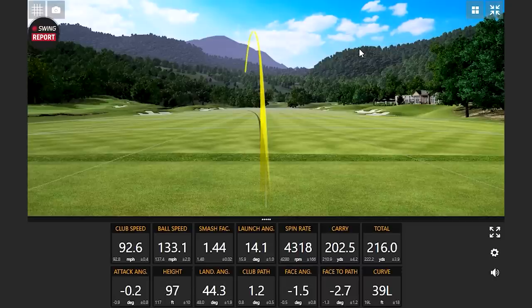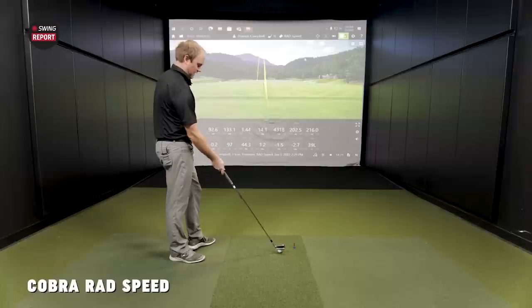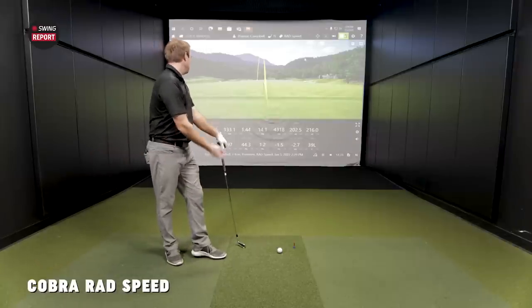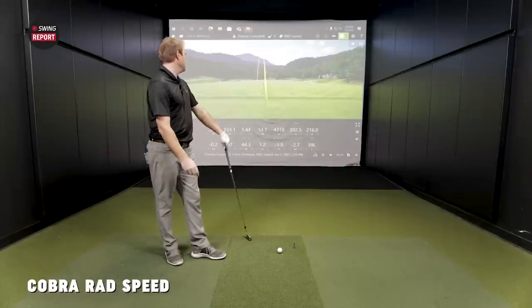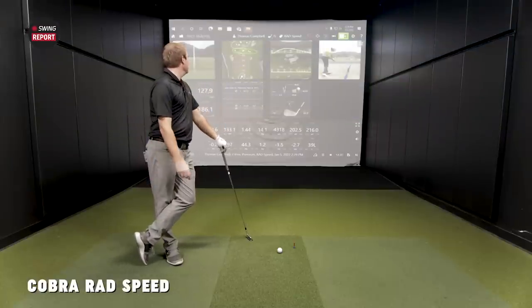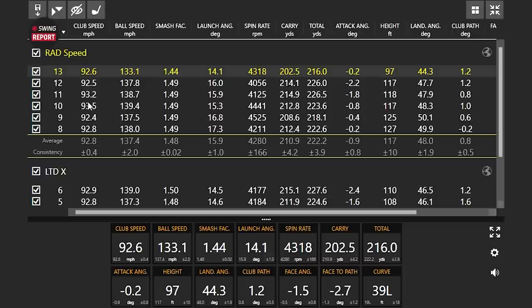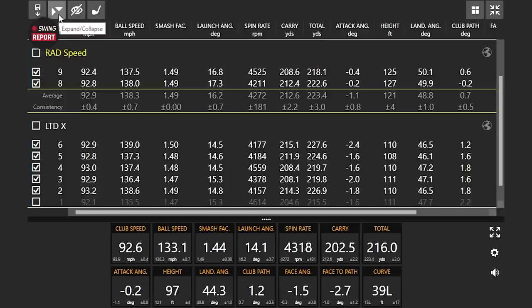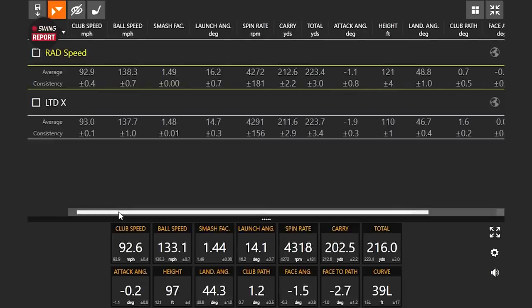That last one was a little miss. I think the first shot I hit with the LTDX was a miss too — I left the face a little more open — and the last shot I hit low on the face, a little pull. So maybe we'll keep the best five of six and then take a look at the averages, eliminating out those shots. Now if we take a look at the averages, we should be able to dissect whether there's anything really to dissect.